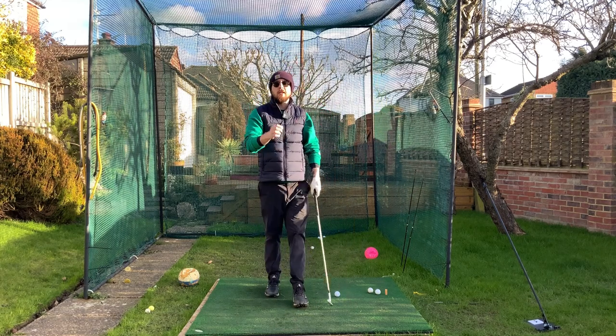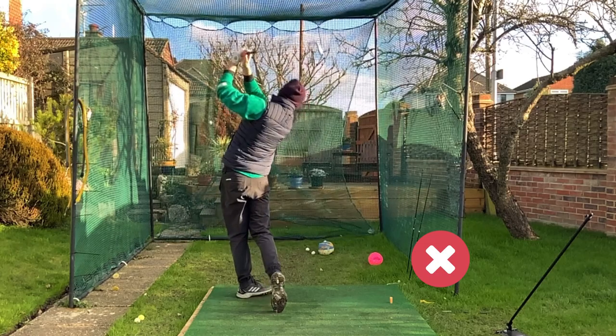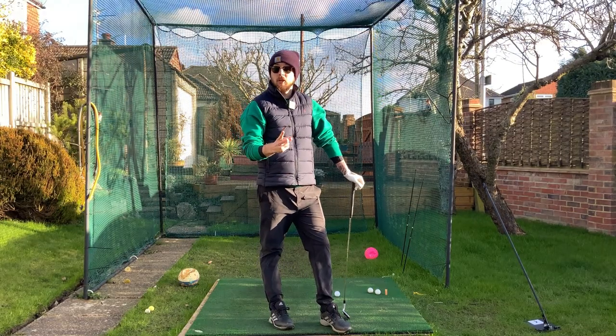In this video, I'm going to show you how to fix your over-the-top golf swing in three minutes. Let's get straight into it and fix that over-the-top golf swing.